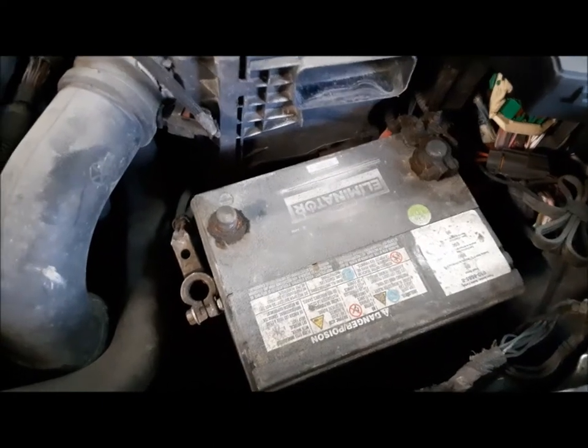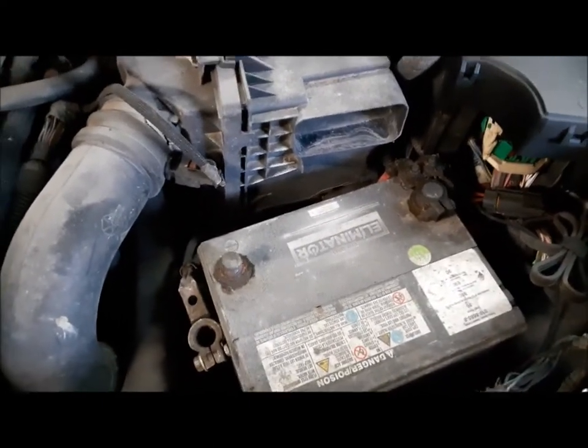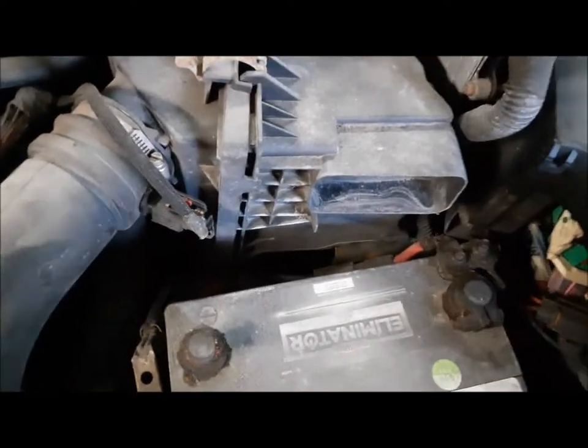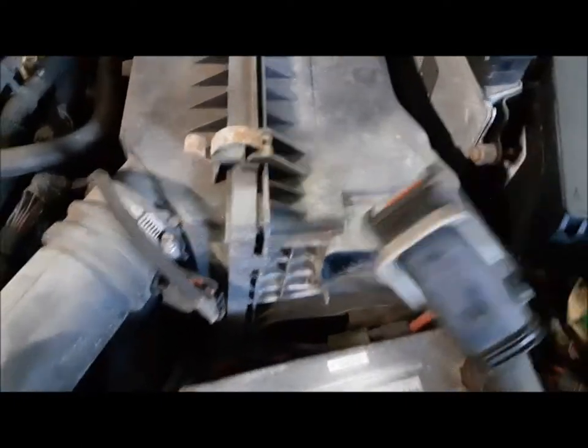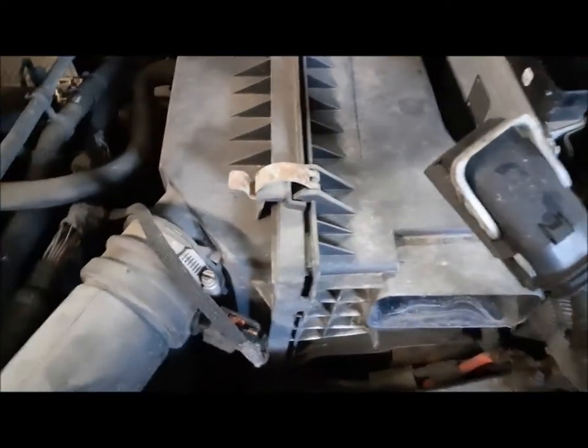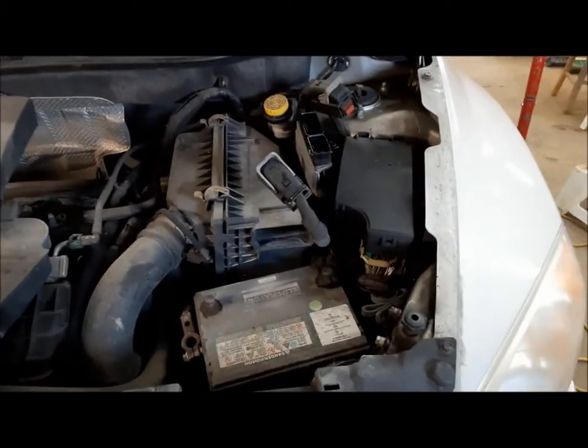Before we do any welding on the car, we unhook the battery, and just because it's right here, I'm going to unhook the computer too. There we go — now we should have no trouble.